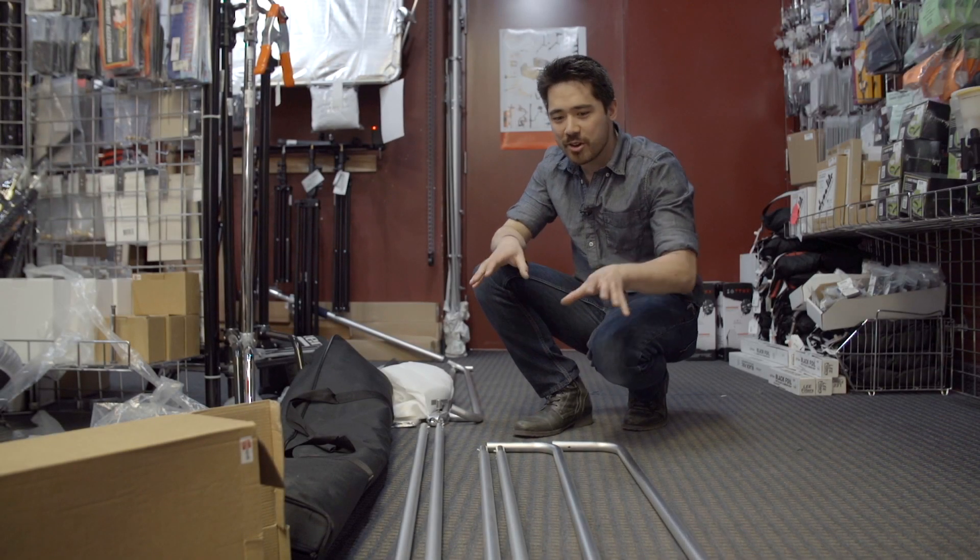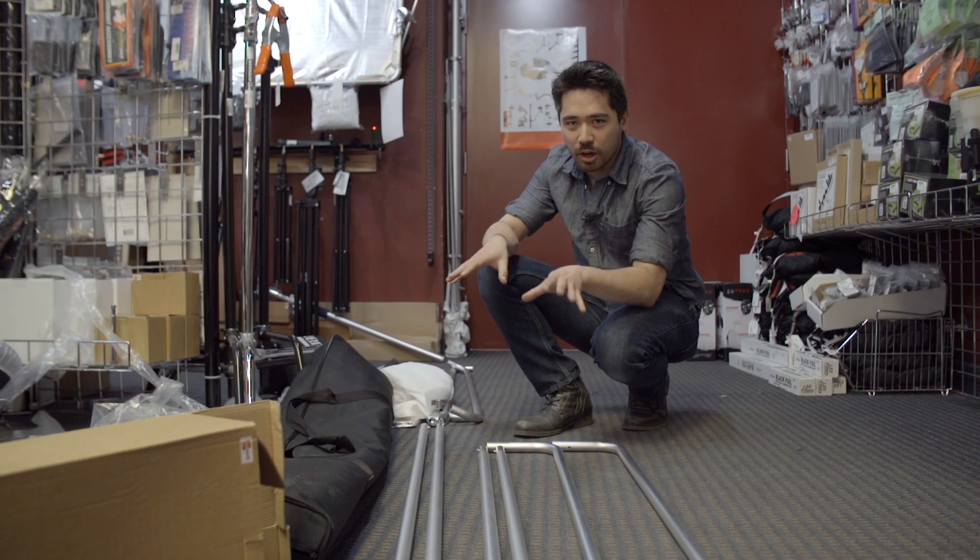Hey, it's Chris and Jordan here from The Camera Store. We're going to show you guys how to assemble the Photo Republic Large Reflector 5-in-1.